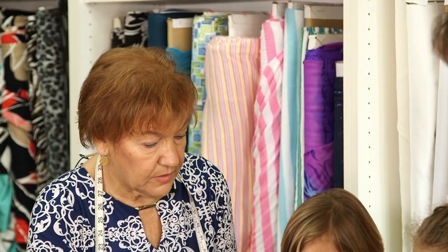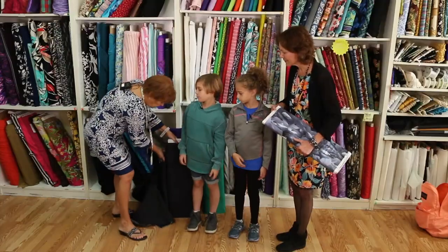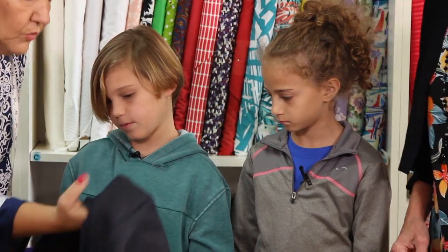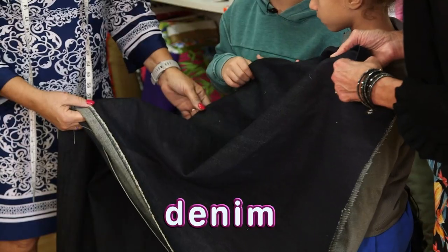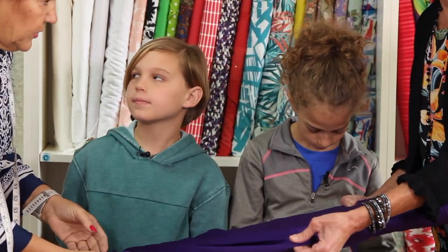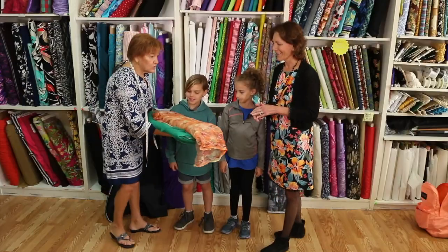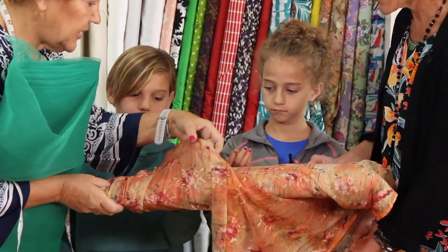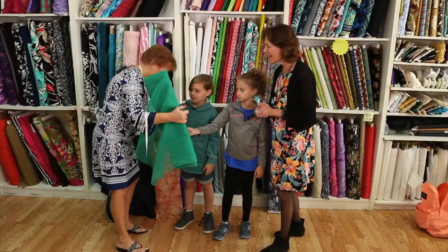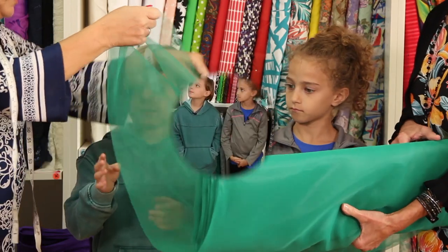Let's talk about the fabrics we're going to make our pillows out of. One of our favorites is cotton — it's a nice fabric, easy to work with, and it's a natural fabric so it breathes when we wear it. We also have denim, which is what we make blue jeans and shorts out of — it's a nice heavy, tough fabric. Knits are fabrics that are actually knitted in the machine, so they're very stretchy. Then we have specialty fabrics — this one is a knit made into lace, and this one is chiffon, which you can actually see through.